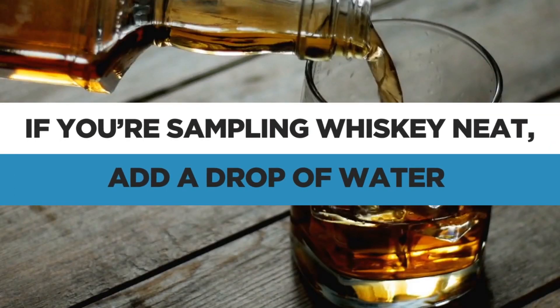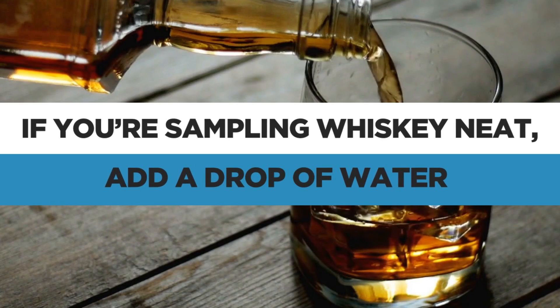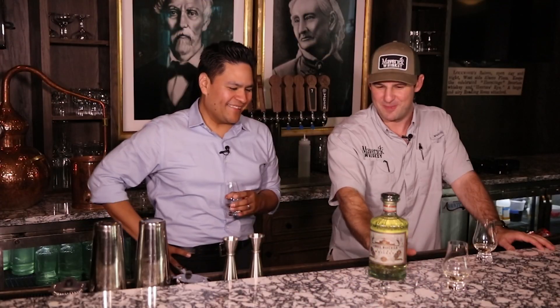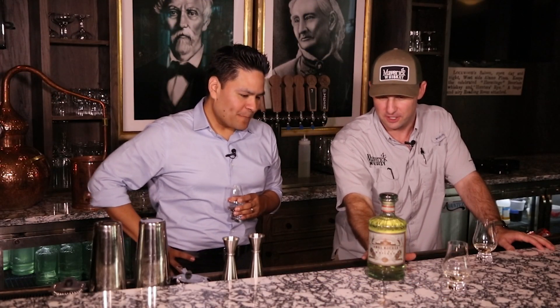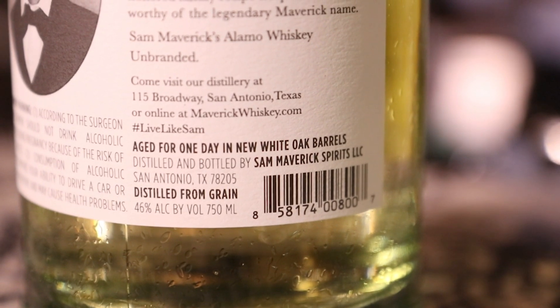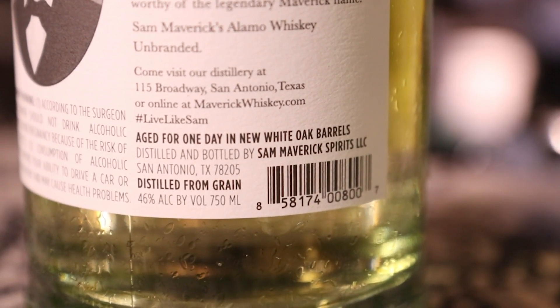When you're sampling whiskey neat, just add a little drop of water and it'll help proof it down a little bit and cut some of that bite. On the back of the bottle it'll say where it's distilled — so this one's distilled by us and bottled by us here in San Antonio, and it's distilled from grain. Some companies source their whiskey; there's nothing wrong with that, but some of them try to hide that fact.